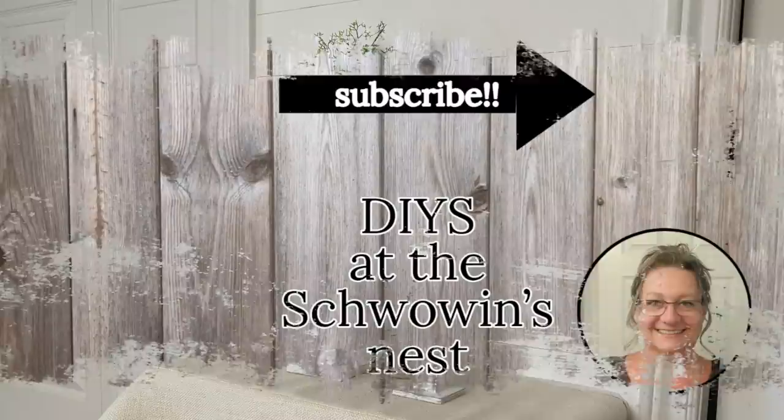I hope you enjoyed my spindle projects today. If you did, please give me a thumbs up — that gets me noticed more on YouTube and helps my channel grow. If you like these projects, here are a couple more you might like too. See you in the next one!